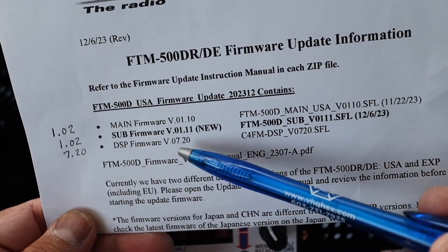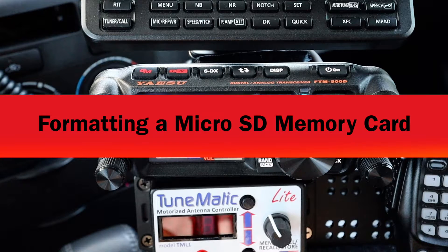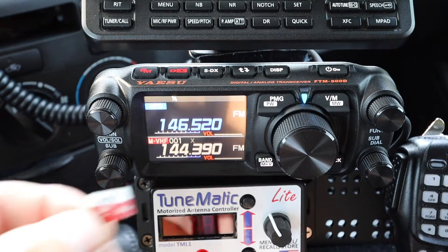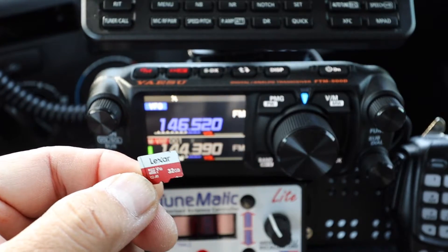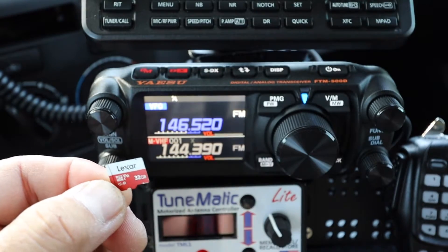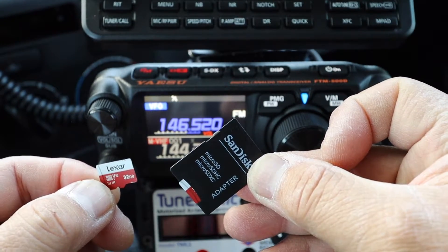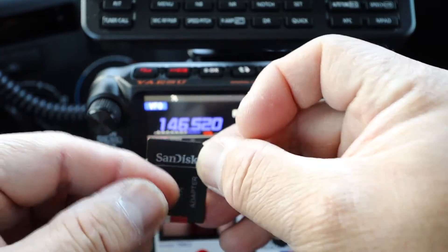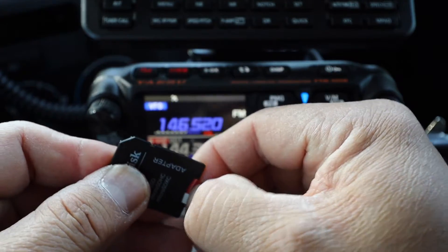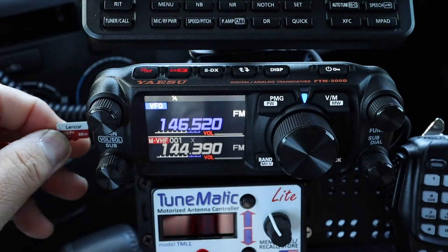The two things I need to update are the Main and the Sub, because the DSP version is the same — 7.20. This is the SD card that came out of the FTM-500, and this is the second SD card I will use to format.